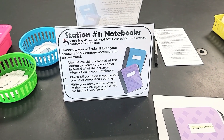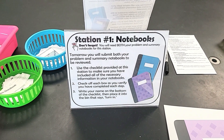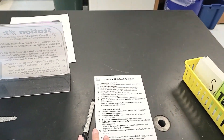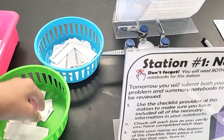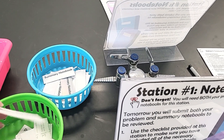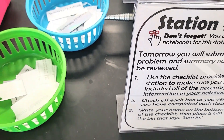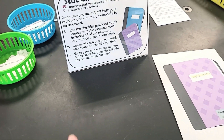My students have their very first assessment tomorrow — a summer assignment test covering general information like nomenclature, mole conversions, and dimensional analysis. Since I'm collecting their notebooks, I wanted them nice and organized. I created a checklist having students check off that they did all of these things. I provide a model and little labels for students to choose from — a summary notebook or a plain white problem notebook — which they attach to their notebooks and write their name on. One thing that really slowed me down before was notebooks not being labeled, so this will help me get through them a lot faster.